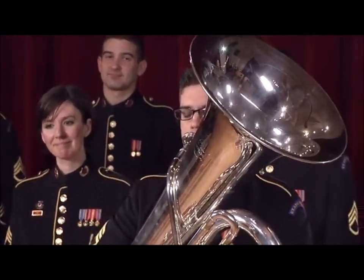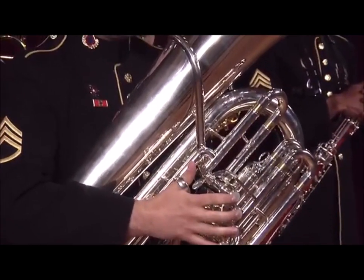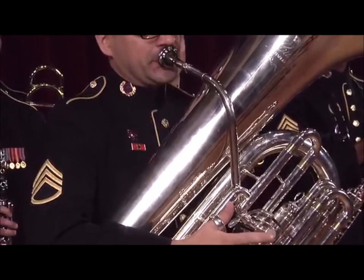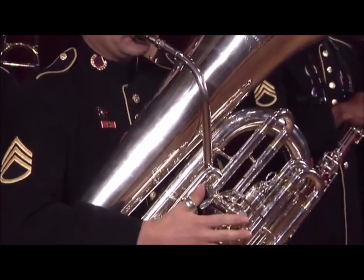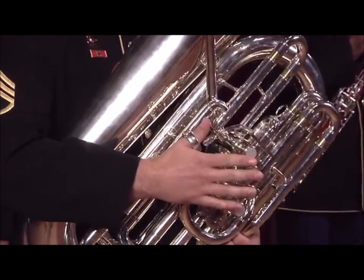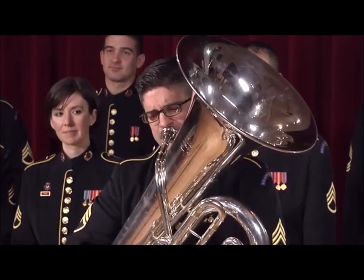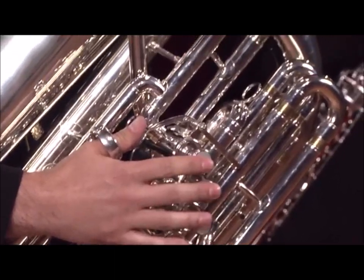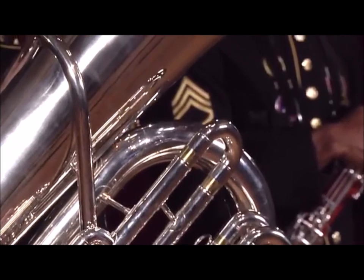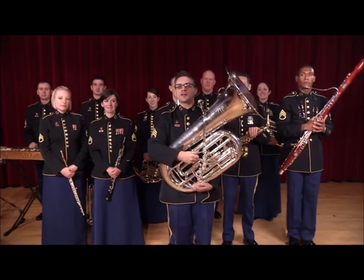Here's an example you might recognize. And that's clearly the best instrument of the brass section — the tuba.